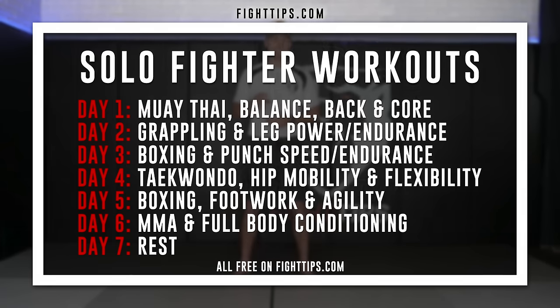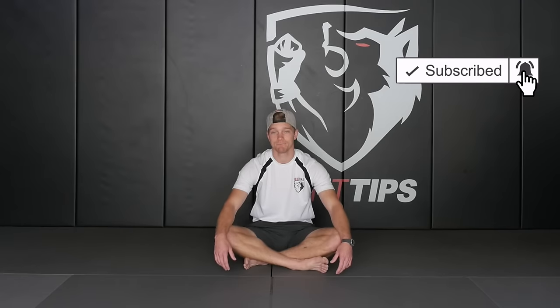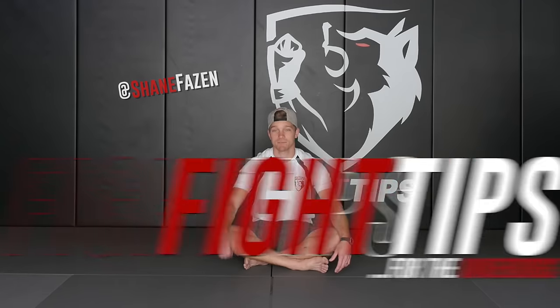Alright guys, there you have it — class one complete. Muay Thai focusing on balance. We worked the calf muscles, the small stabilizer muscles in our feet and ankles, and did a lot of core work. That core work is a big source of power in our shots and helps with balance when throwing knees, kicks, and punches. Ask any high-level Muay Thai fighter what the most important aspect of Muay Thai is — almost guaranteed they'll say balance. Tomorrow you've got Vince Dean teaching wrestling, with a lot of leg endurance work. Found for free on fighttips.com. Until next time, I'm Shane with Fight Tips — for the underdogs.